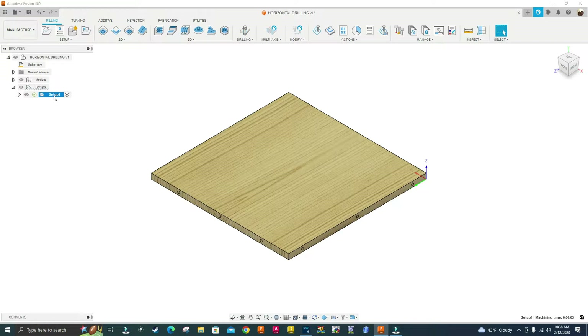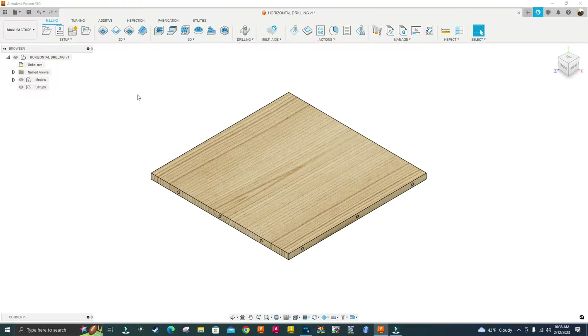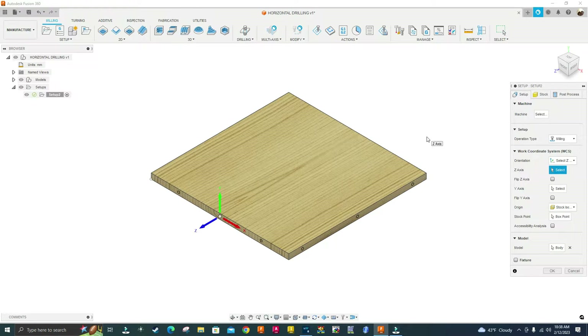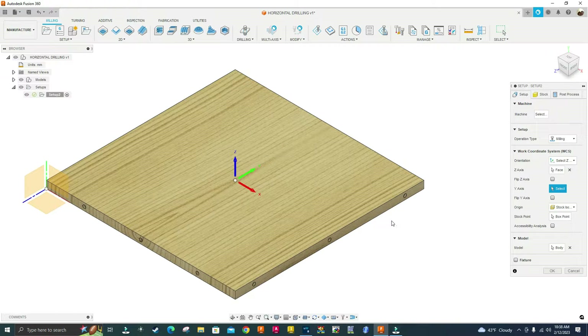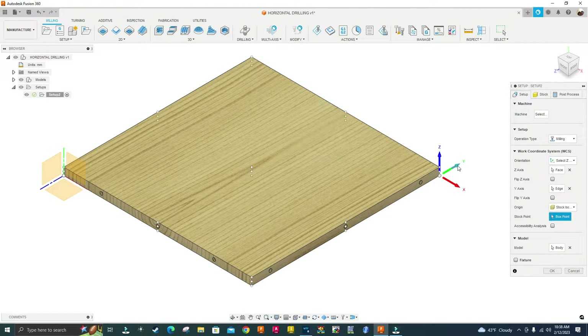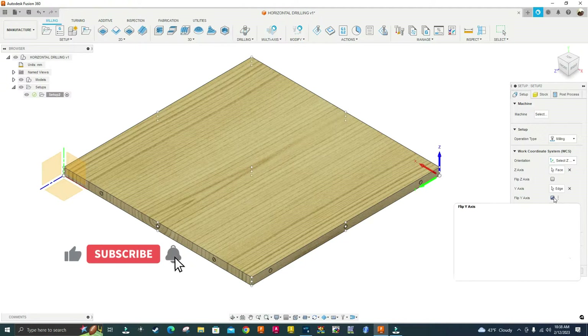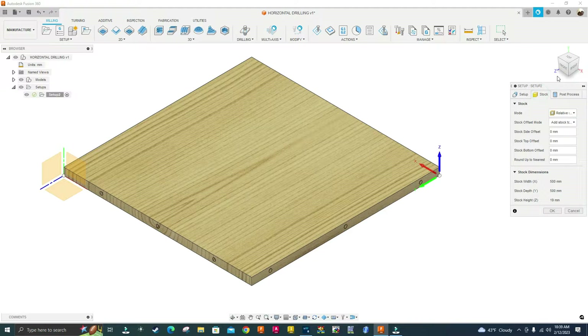I'm going to start from scratch, so I'm going to delete this setup and create a new one. I'll go up here where it says Setup. My Z-axis is going to be this top face, my Y-axis is going to be this edge, and my box point is going to be that point right here. I'll flip the arrow by left-clicking on it, or I can just check this box to flip the Y-axis. On the stock I'm not adding any material.